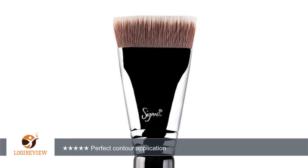A customer wrote: I love this contour brush because it gives a more precise application as opposed to the F57 in my opinion. I find that many people complain about fake Sigma brushes being sold on Amazon, but I can assure you this is not fake — it's the real deal.